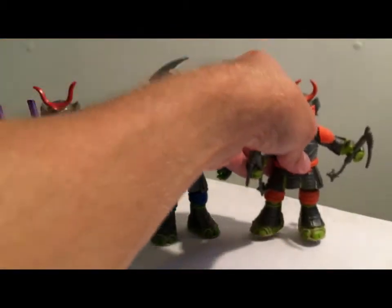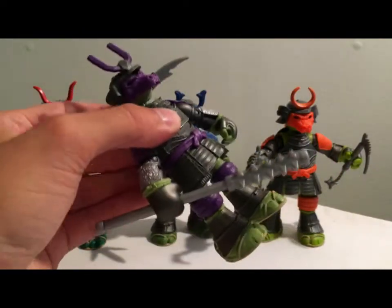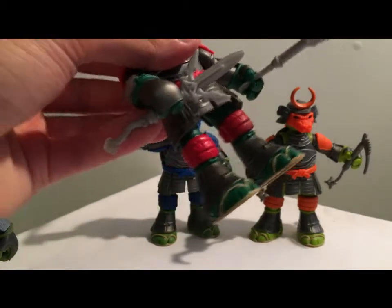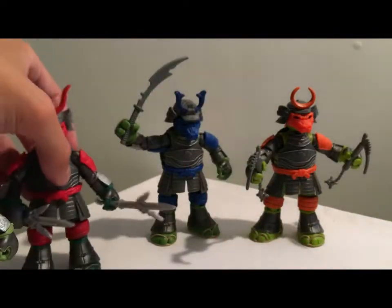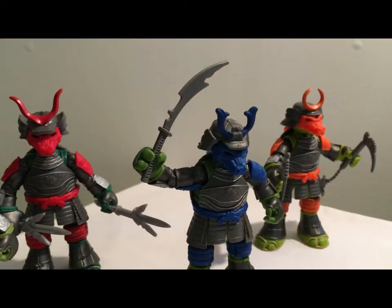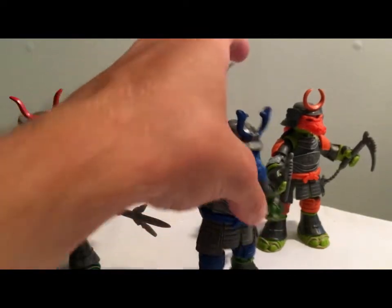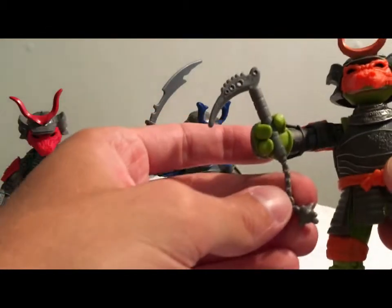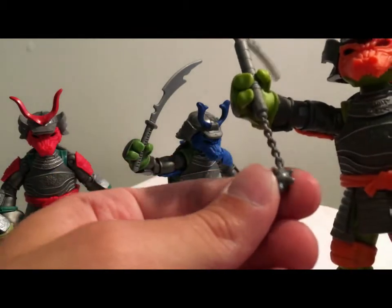Each figure comes with at least one accessory. It's kind of like a souped-up bo staff for Donatello. Raphael has two sai with basically an extra stick part on the end of them. Leonardo, surprisingly, only comes with one katana — it's pretty different, there's some different sculpting. And Michelangelo comes with nunchucks, but with kind of a little ball on the end there.